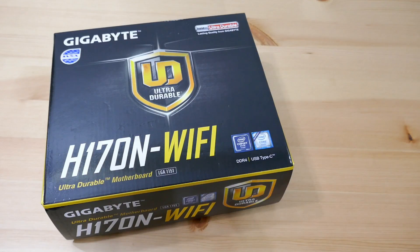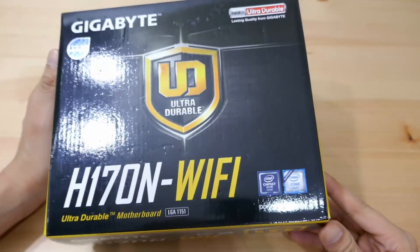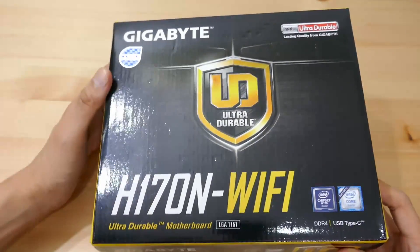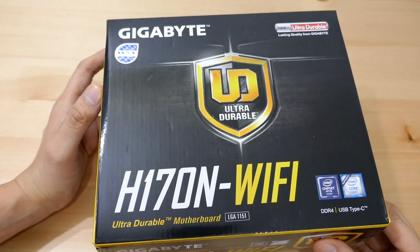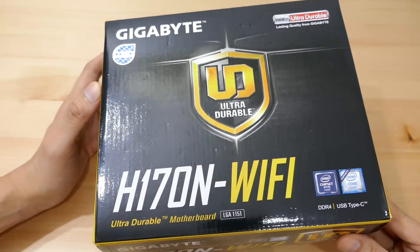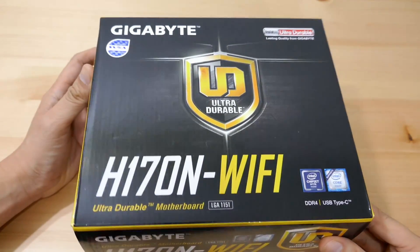Hey everyone, thanks for tuning in to Jojo Coco Studio. I'm Joe, and if you're looking for a Mini-ITX motherboard for your ultra-compact PC build, you may have run across this particular model, the H170N Wi-Fi by Gigabyte. Your plan is not to overclock your CPU and you want all the necessary features and some future-proof stuff like M.2 slot and the USB Type-C — this could be an interesting option for you.